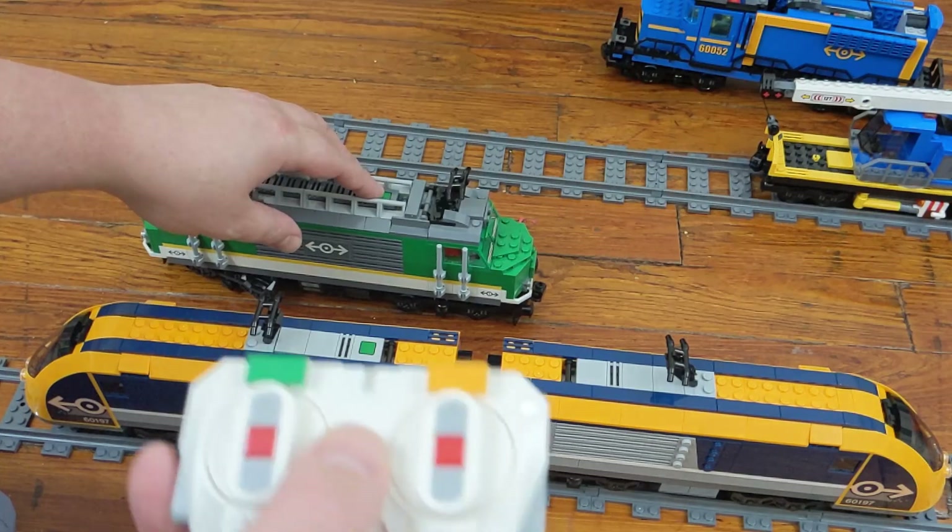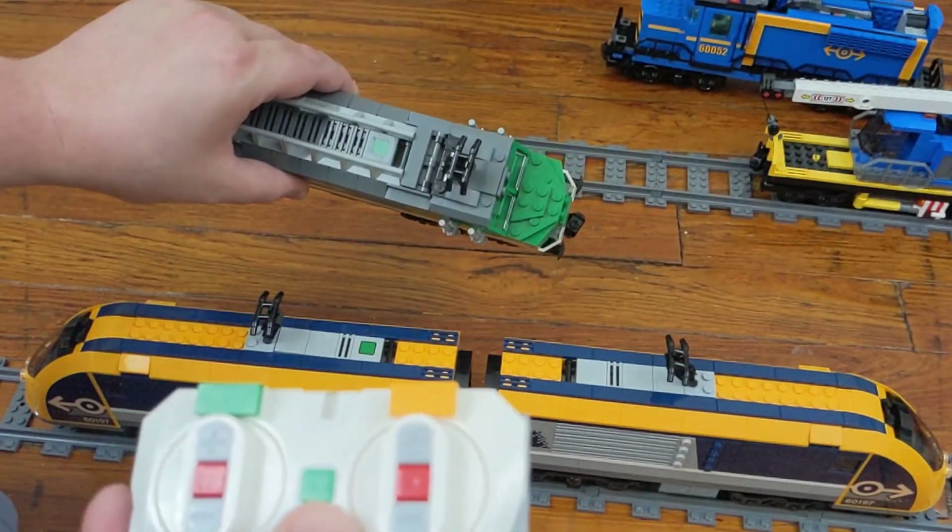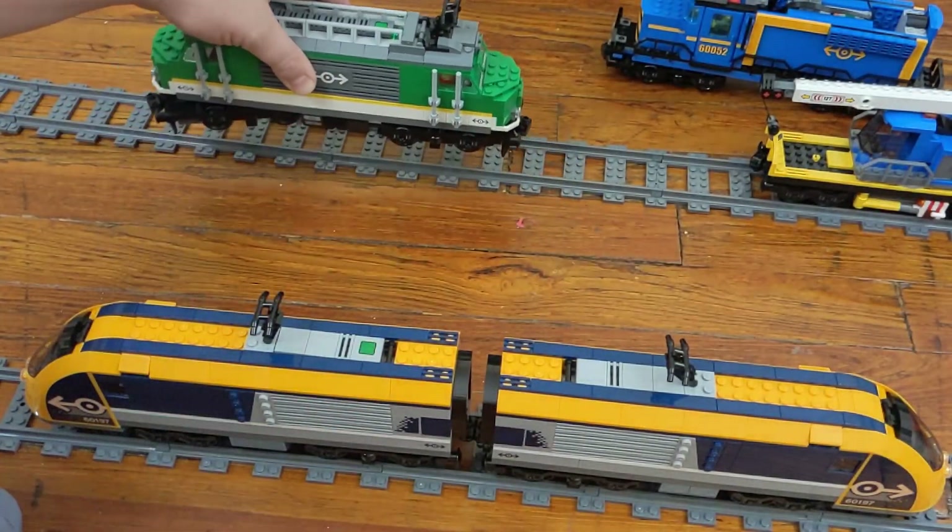Connecting the first hub is easy. Just press the button once on each device. They should link up and the LED should turn solid green.